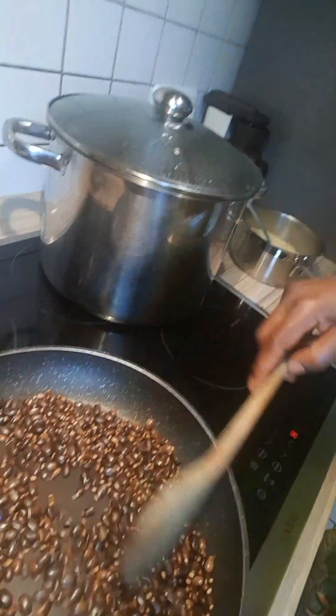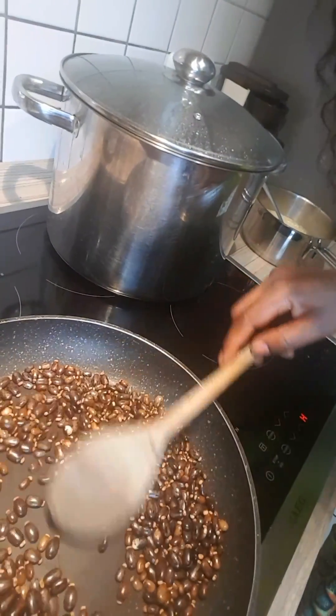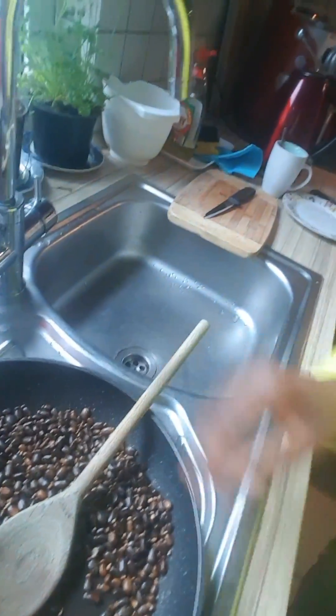You got to fry them, and when you start getting this lovely smell of popcorn, you know they are ready. Once they are ready, you get them off the fire and let them get cold.